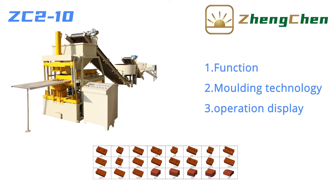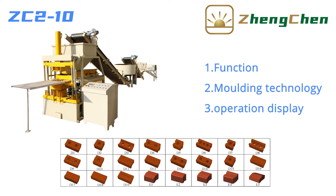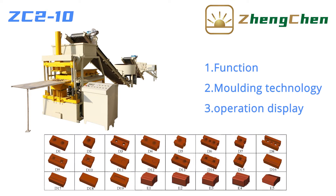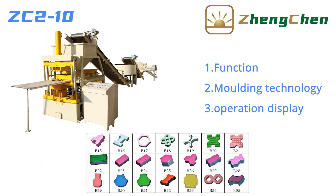ZC2-10 can produce many different interlocking bricks by changing the mold. Full brick, half brick, and U-shaped brick are indispensable for construction. Paving blocks can also be produced.